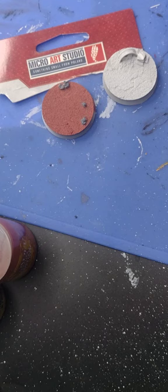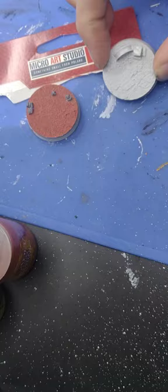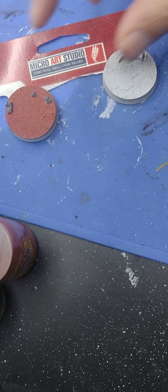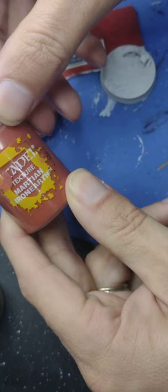Today I'm going to do a very quick video about how to paint bases from Micro Art Studios. You can see them here — this is the unpainted one and this is a pre-painted one that I did before to show you how you can do it. For this video I'm not going to use Sterling Mud or anything I've used in previous videos. I'm going to show you how to apply this one called Citadel Color Texture Martian Ironearth, and it is a very dense, very thick paint.